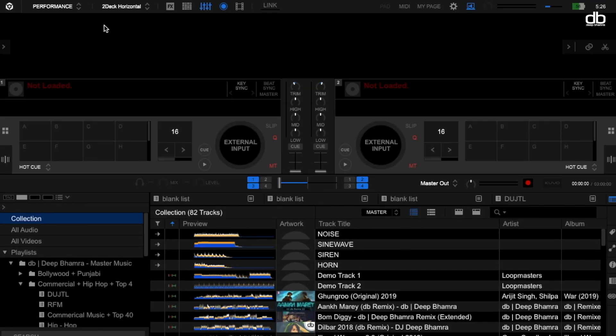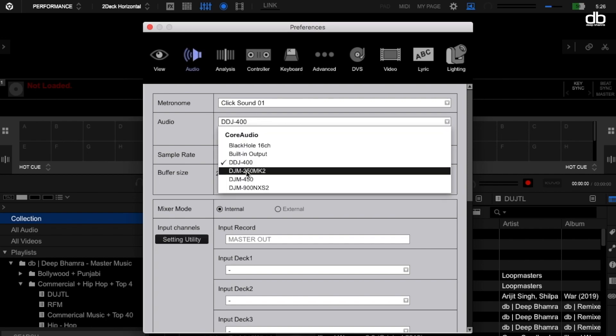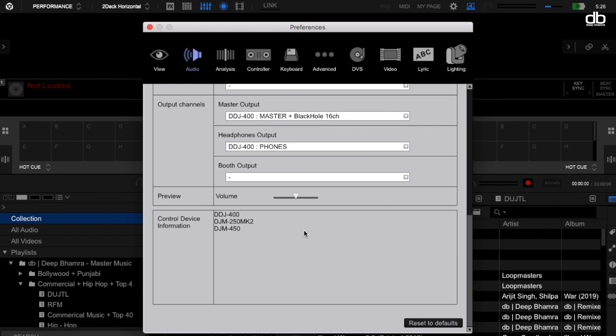Right-click on Blackhole 16 channel, select 'Use this device for sound output', and close this menu. Now connect your controller and open Rekordbox. I'm using the DDJ-400 for this demonstration, but you can use any controller. Open the Settings or Preferences menu in Rekordbox, click on Audio, and make sure your controller is selected in the Audio Driver setup. Check the box that says 'Select Output from both DDJ-400 and Built-in Audio'. Then scroll down to the Master Output channel and select DDJ-400 Master plus Blackhole 16 channel.